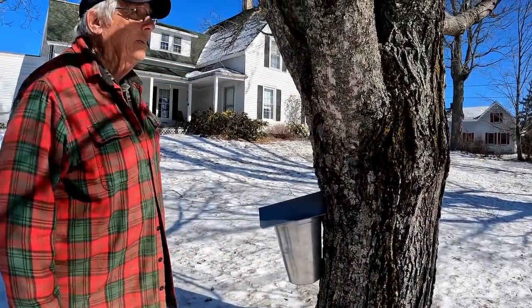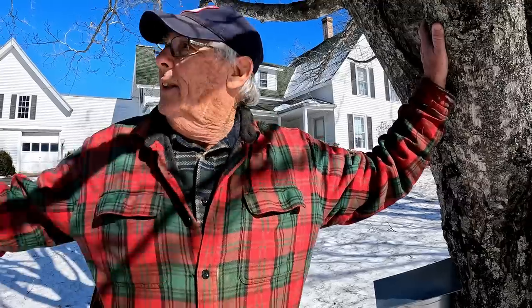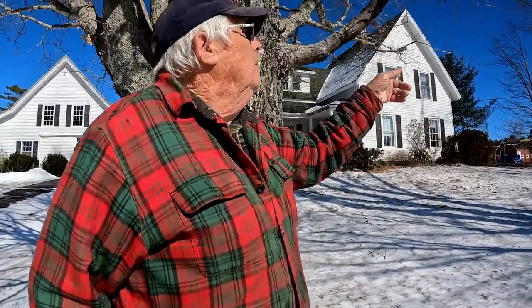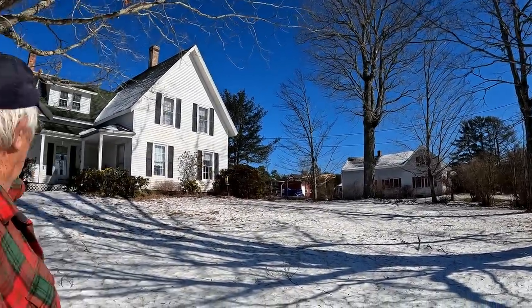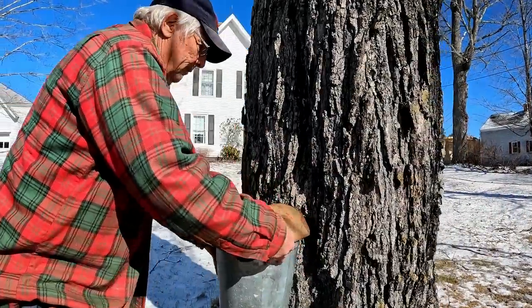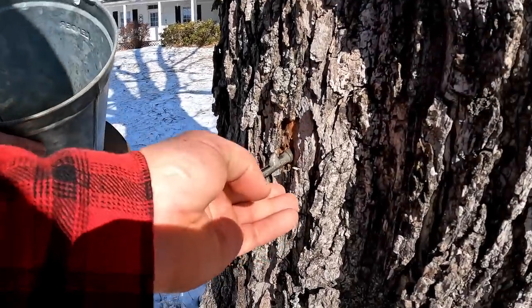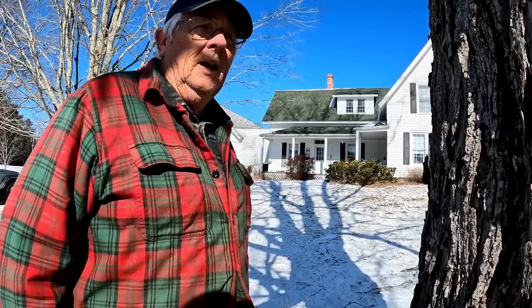We had a wind last night that blew that cover off. This is where I grew up at my parents' house. These trees here — this tree and that one — my mother planted, and that big maple and the ones over there were here when I was a kid. There used to be six trees here and they're gone, but these are rock maple — sugar maples. I don't know if it's warm enough for the sap to be running; you can see a little bit frozen in the bottom of that. The sugar content of these rock maple trees seems to be higher than the red maple.